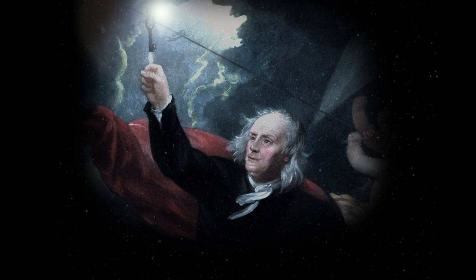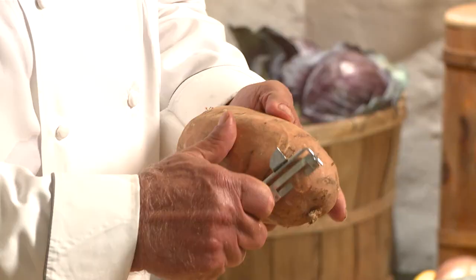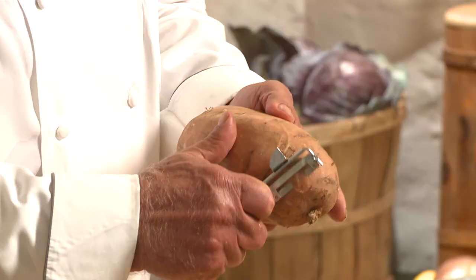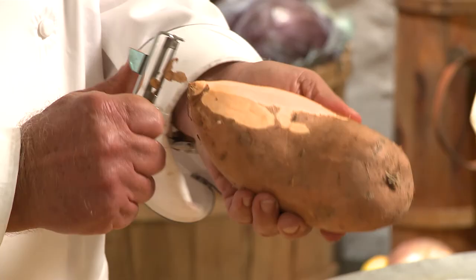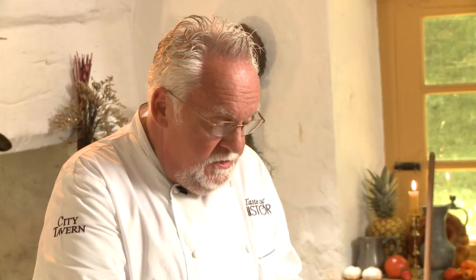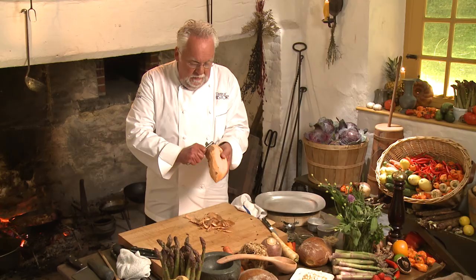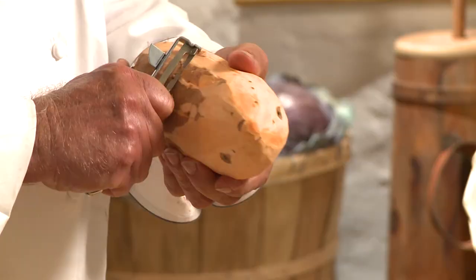We have gotten so used to French fries, and yet very few people really credit the man that brought them here. Thomas Jefferson, in his travels, fell in love with fried potatoes so much that he sent a chef over to learn how to do it. A sweet potato is one of the easiest potatoes to fry. The sweet potato — which is not even a potato, it's a tuber related to the morning glory — is drier than a potato. So it has less moisture in it, meaning less chance of the oil boiling over and creating a dangerous situation.